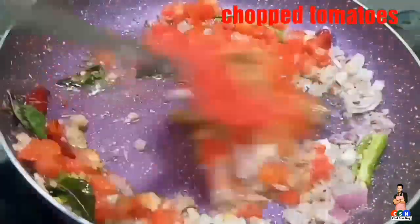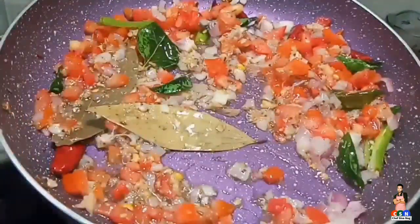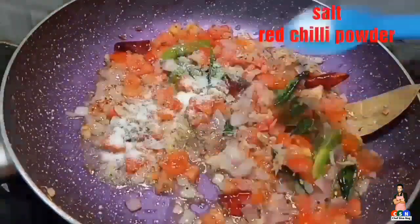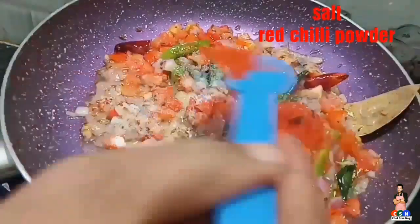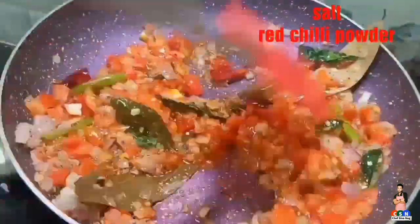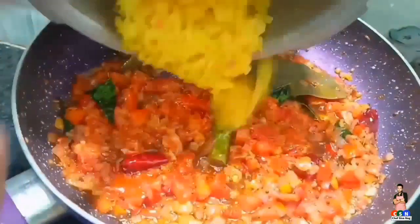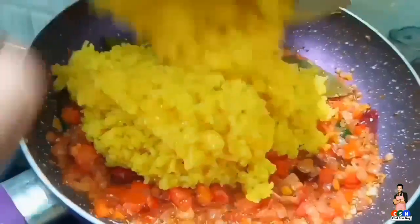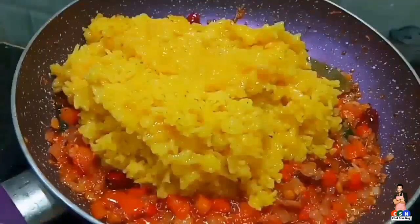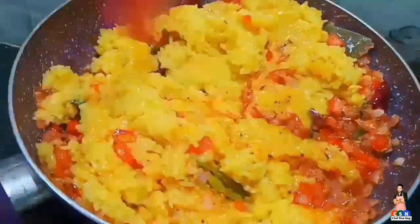Add finely chopped tomato pieces. Now add a little amount of salt and red chilli powder. Now add the boiled mixture of rice, toor dal and moong dal. Stir it once.